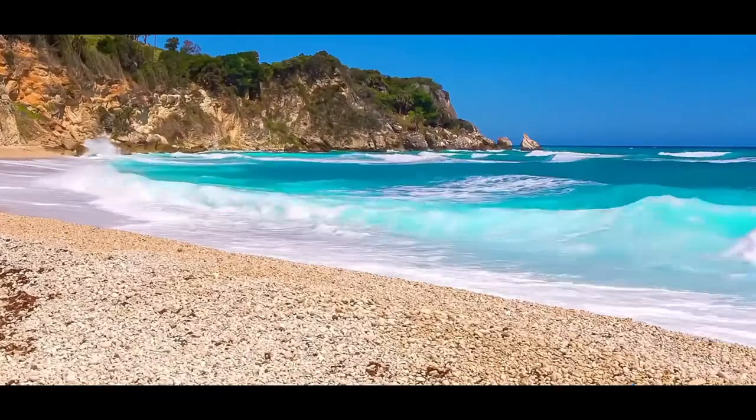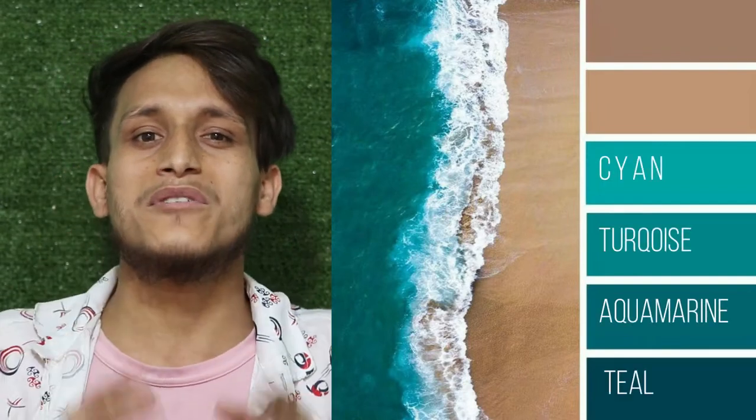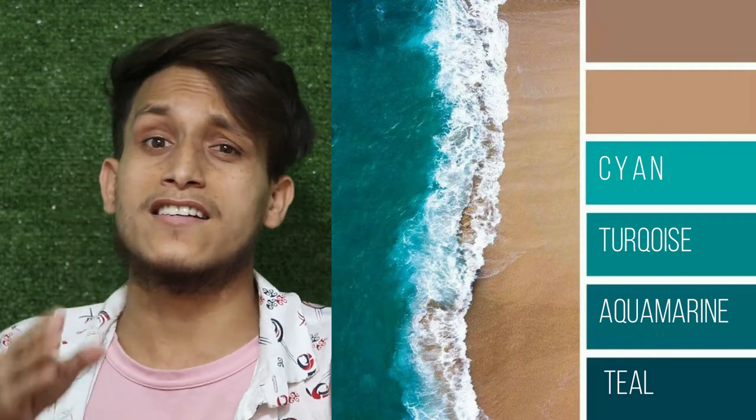Hey guys, have you ever seen the ocean? Of course you have. But do you know what color the ocean is and how you can make it? If you don't know what color the ocean is and how you can make it, this video is for you. I will help you make these colors in a simple way. So without wasting time, let's jump into the video.